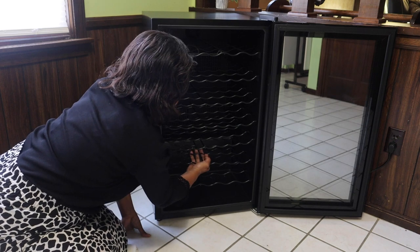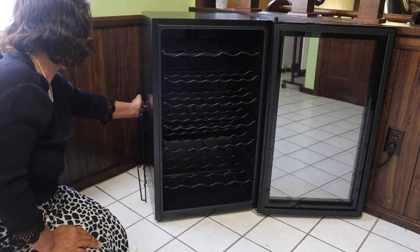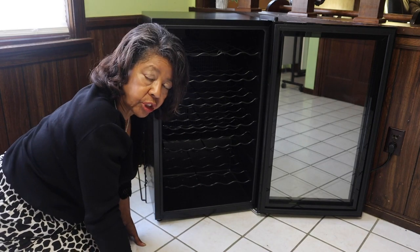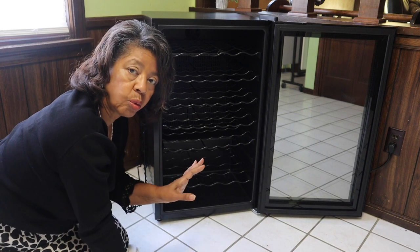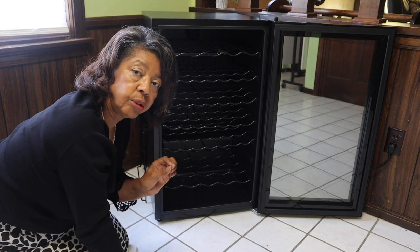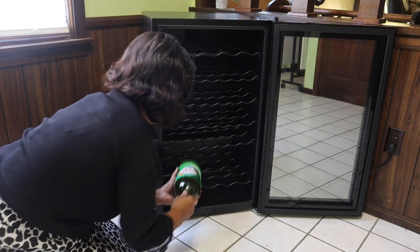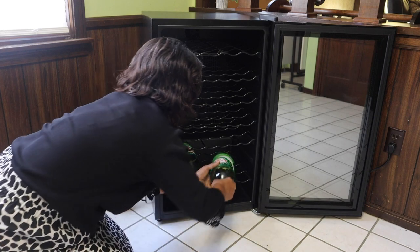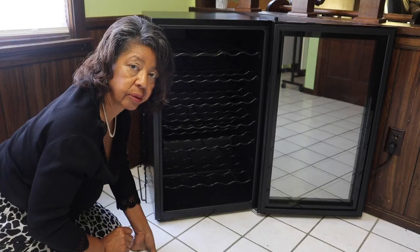You could take out a shelf if you needed more space for a particular size bottle. But don't take out shelves just to take them out — for those of you with little ones running around, be they children or grandchildren, children are curious and we don't want a space big enough for a child to crawl inside. So if you take out a shelf, make sure you fill that space with something else.